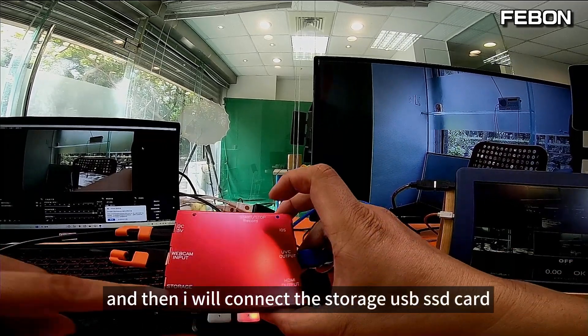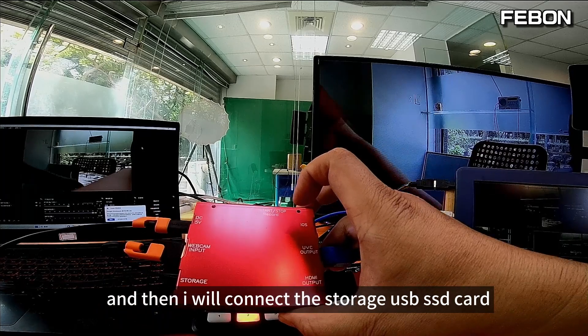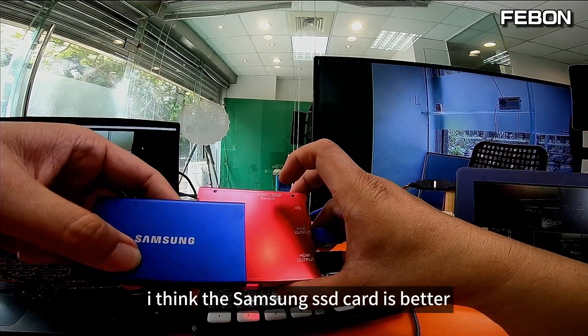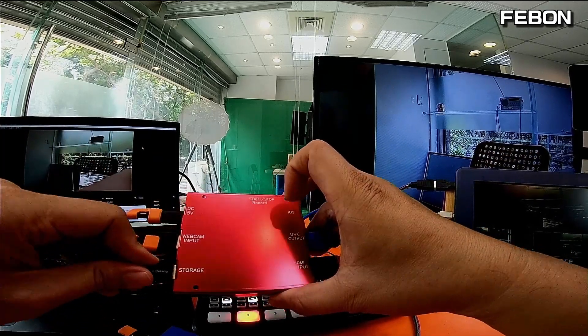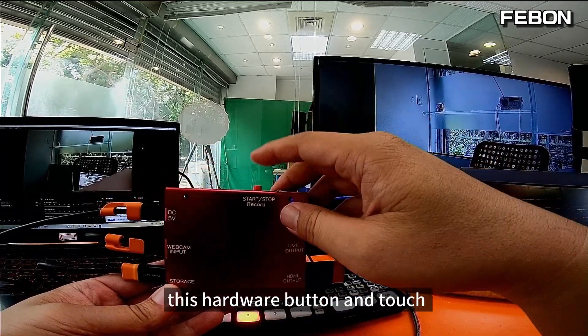I will connect the storage — a USB SSD card. I think the Samsung SSD card is better. Connect it, then to record, touch this button. You can see the LED — if the LED is flashing, it is an error, so please try again.